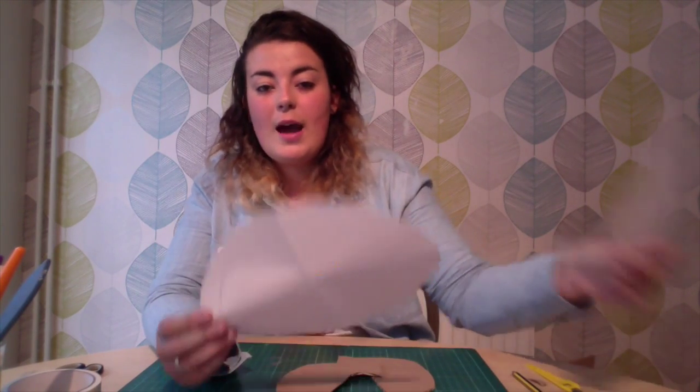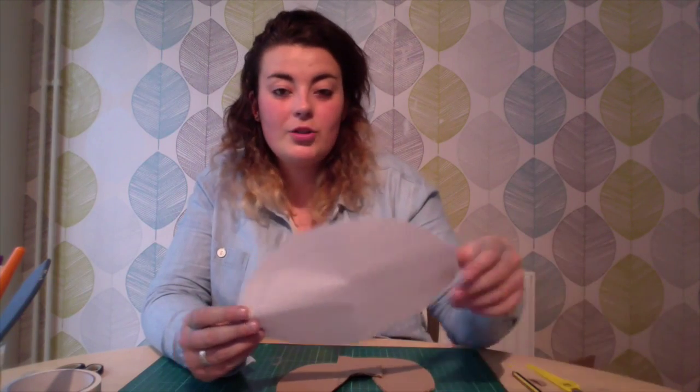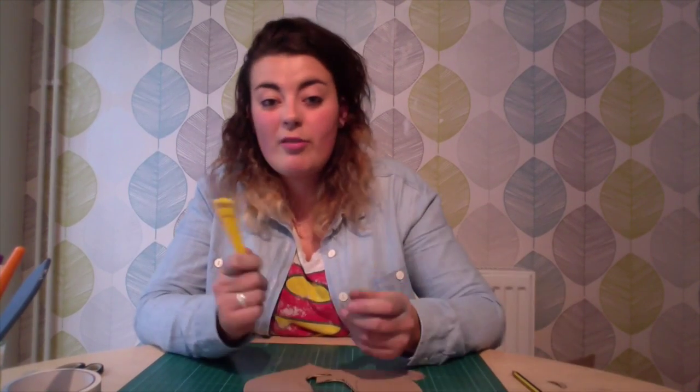First of all, I cut out templates using bits of paper and then I transferred them onto bits of card. I've already cut them out to save time. I use my craft knife for that, so that would be an adult job at camp.